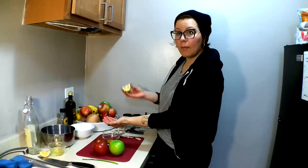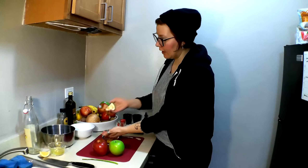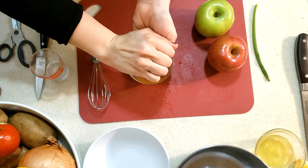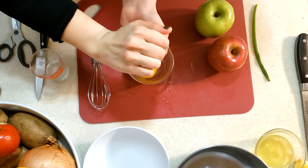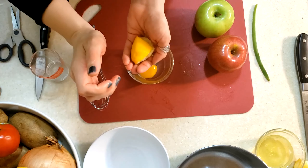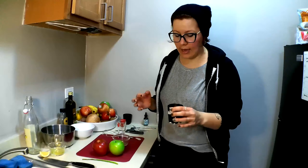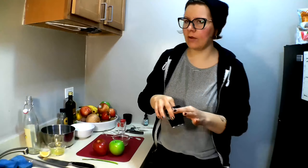I'm just going to cup my left hand over the bowl that has the egg yolk in it, and then squeeze the lemon juice into my cupped hand. That'll keep the seeds from getting into the dressing. So now we have our lemon juice and our egg. Now it's time to add salt. I say add salt to taste because everybody's preferred salt level is different. If you're new to cooking, add just a pinch, and then once we have the dressing mixed together, taste it and add more if you want.